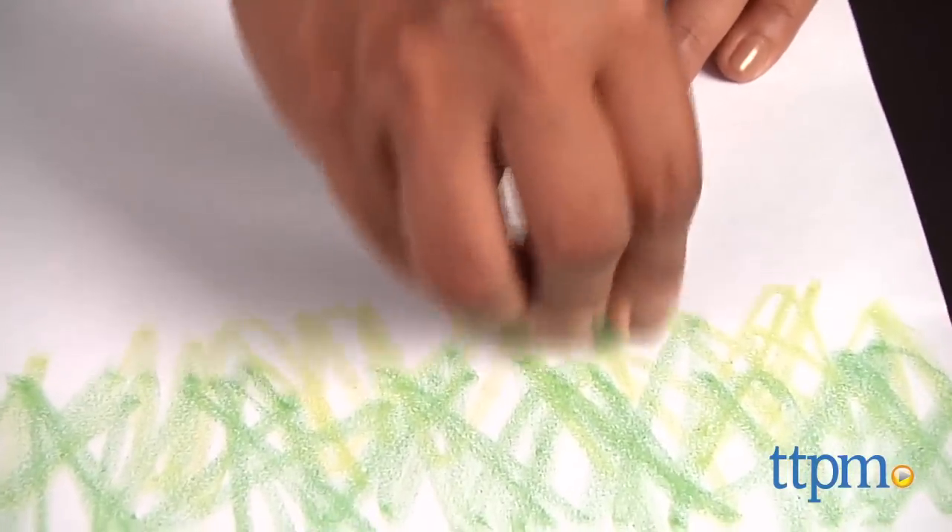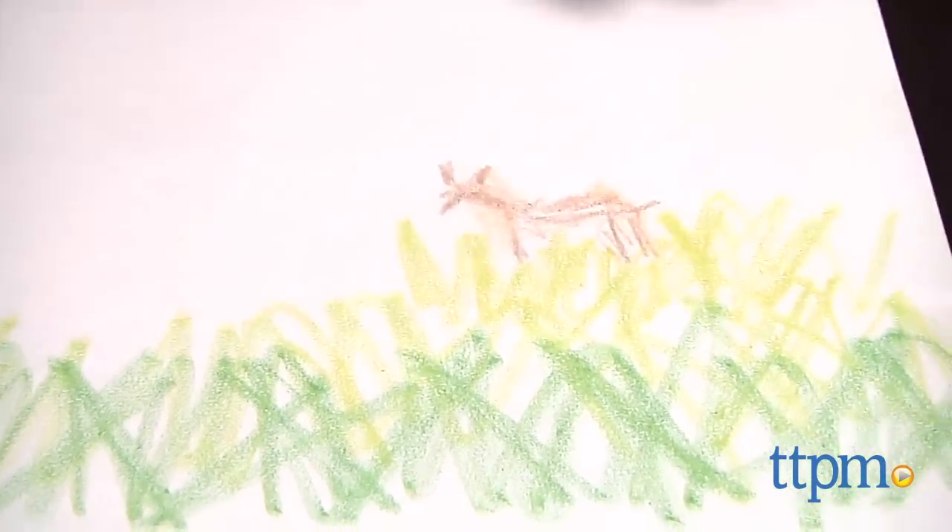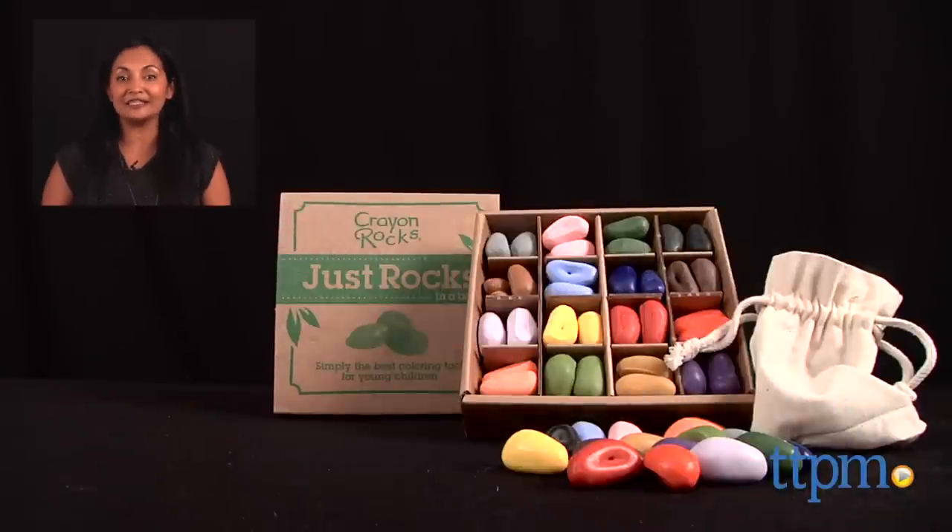These are a creative toy that will certainly encourage kids to draw colorful masterpieces. The Crayon Rocks are for ages 3 and up and made by Crayon Rocks. For where to buy and current prices, find us at TTPM, and subscribe to our YouTube channel for more reviews every day.